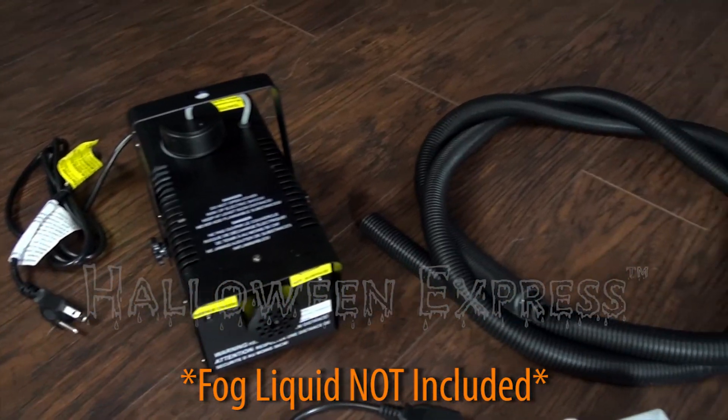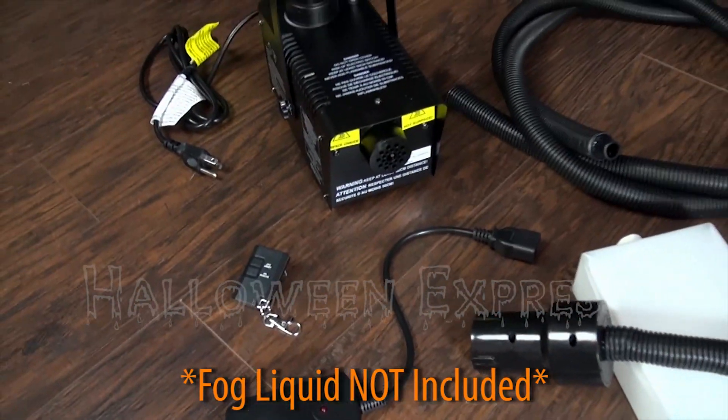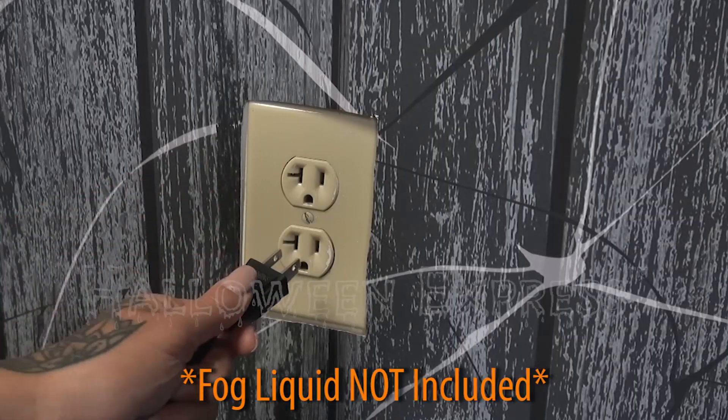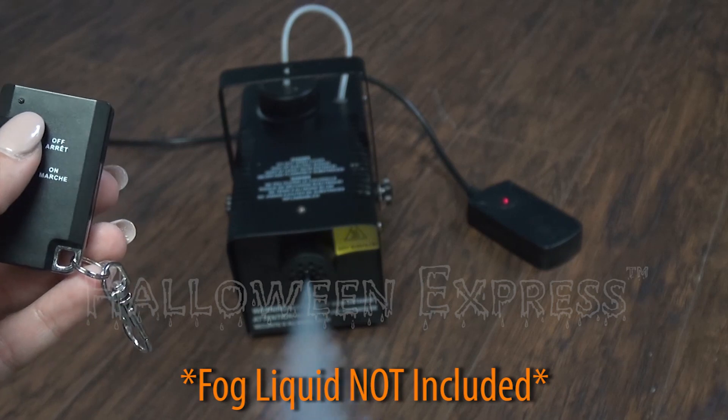A 400 watt fog machine with remote and hose attachment are also included, but the fog liquid is sold separately. After filling up the fog machine with your fog liquid, simply plug the fog machine into any standard outlet and then use the remote to turn the fog on and off.